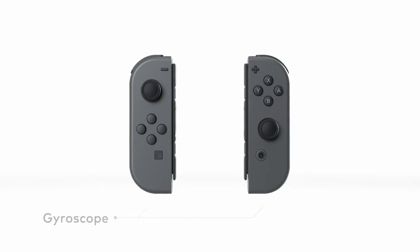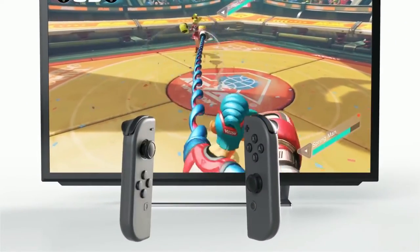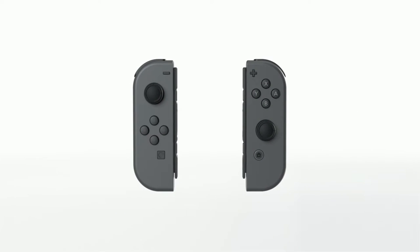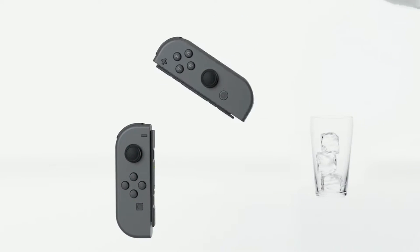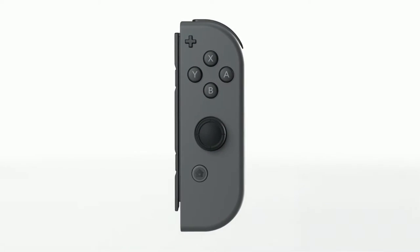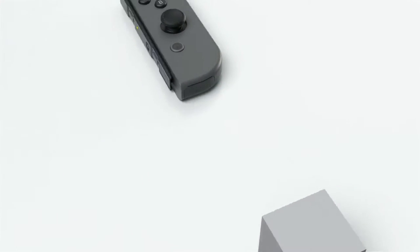Each Joy-Con includes gyroscope and accelerometer technology, so intuitive controls using movement or tilt are possible. The new HD rumble feature allows for high definition vibration and can reproduce sensations and experiences in entirely new ways. The Right Joy-Con has an infrared motion camera that is able to approximate the distance to an object and what shape it is.